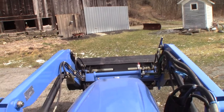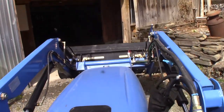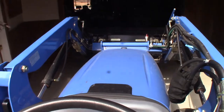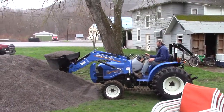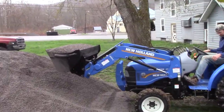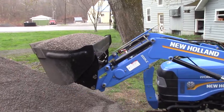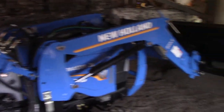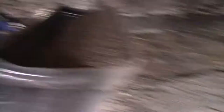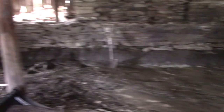Back in the barn. Hi, Connor. Hey. How's the Workmaster working? Working great. Full scoop of gravel right there. We're leveling this out. We're going to pour a floor in this barn. The old floor is either broke up or rock, so we've been clearing out and getting it ready to pour some concrete.